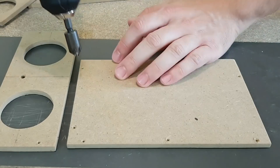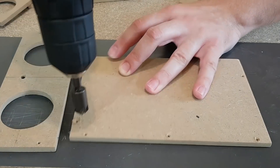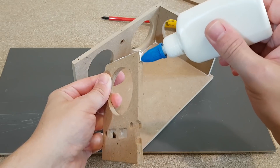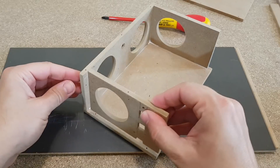I'll use this chamfering bit, because I don't want to see any screw heads on my speaker. Only the back panel screws are visible, but there is nothing I can do about that. This Bluetooth speaker will have passive radiators, so it needs to be sealed. For this I will apply wood glue on all panel edges.